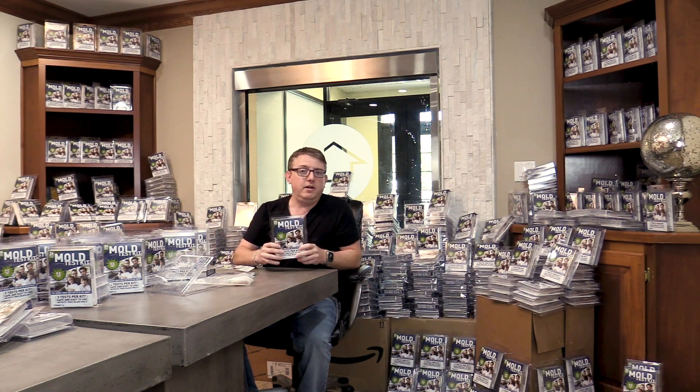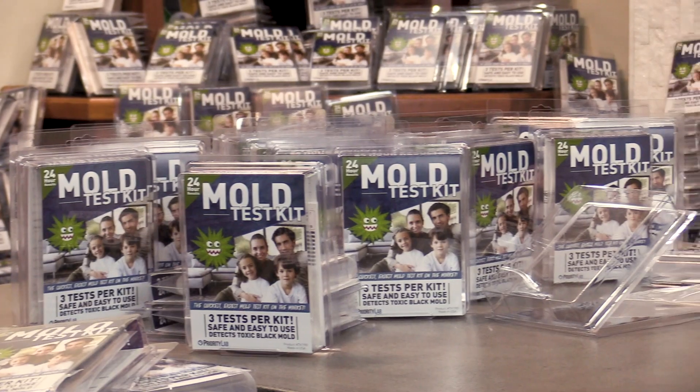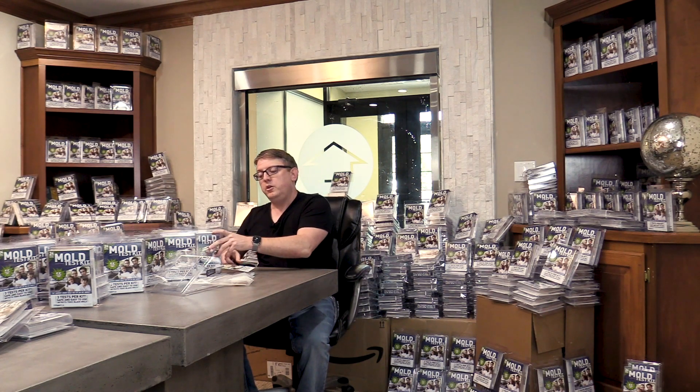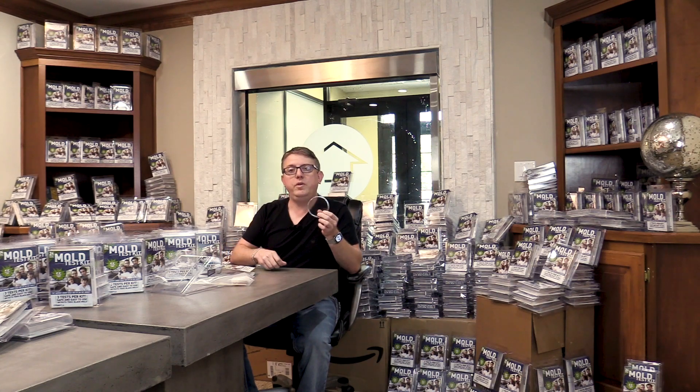One of the things that we looked into doing in the last few years and tested was what's known as a consumer mold test kit, and ours you can see right here. I'm surrounded by thousands of them at the moment. It's not unlike the style that you would find at your local Home Depot, Lowe's, or Menards. Inside of that kit you will find one of two things: either a simple plate with a liquid and a couple of swabs, or a unit that you can attach to your vacuum cleaner.